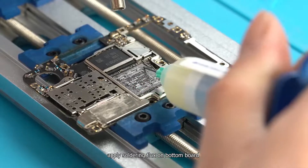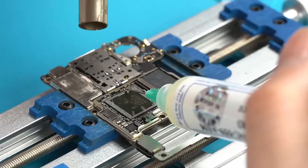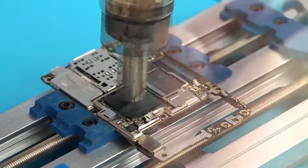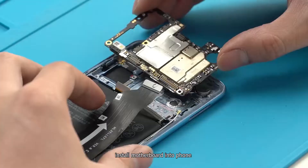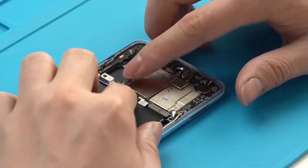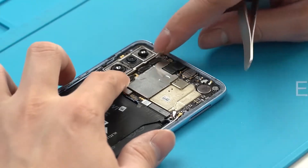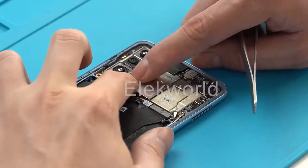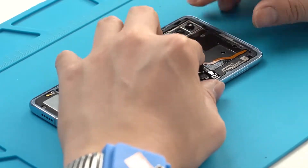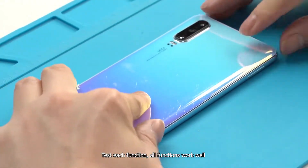Apply soldering flux on the bottom board, then install the CPU and upper board back in place. Install the motherboard back into the phone. Test each function — all functions work well.